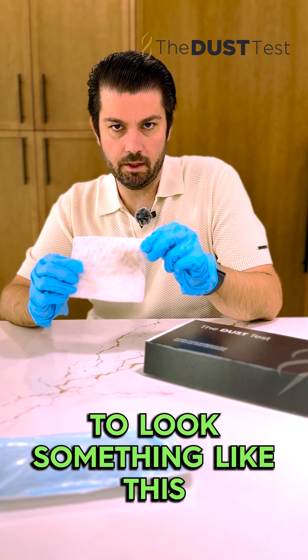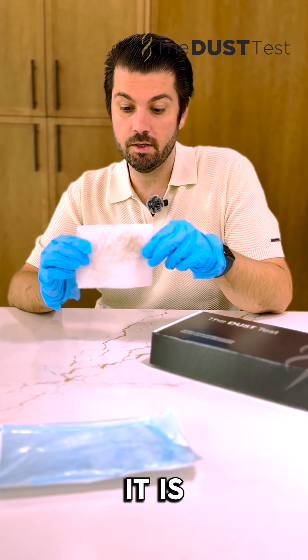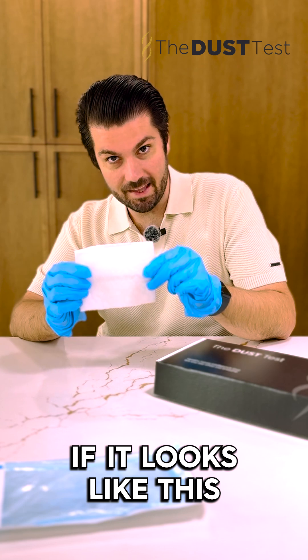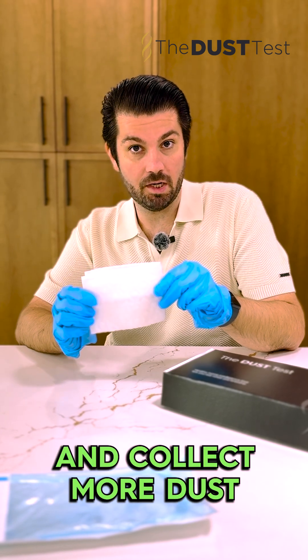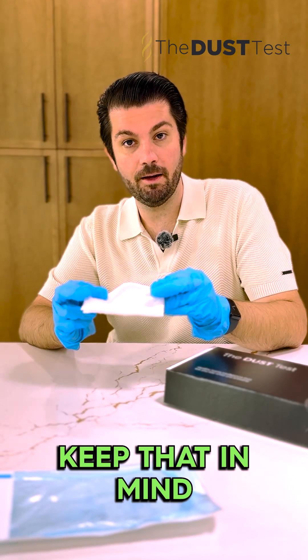You want your cloth to look something like this. You need about five milligrams of dust — it's not a lot of dust. Just make sure you see some evidence of dust on this cloth; this is the side we collected dust from. In comparison, if it looks like this and you literally see no dust on it, you're probably gonna want to wait a little bit and collect more dust, because you need to have some level of dust to be able to analyze. Keep that in mind.